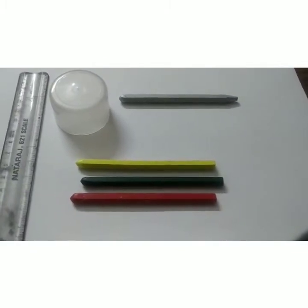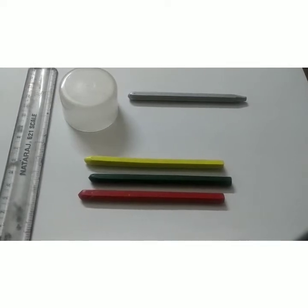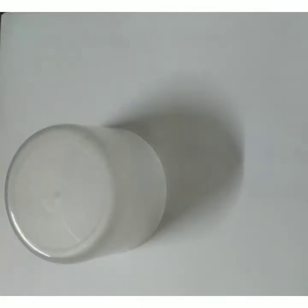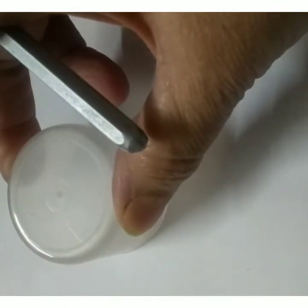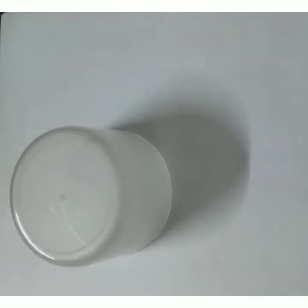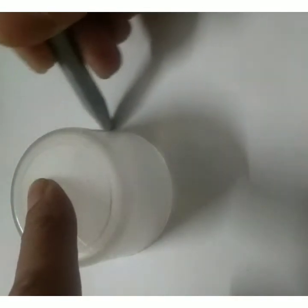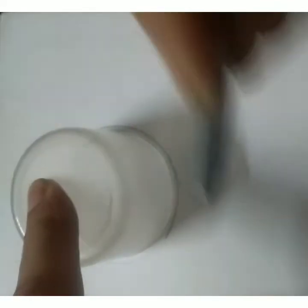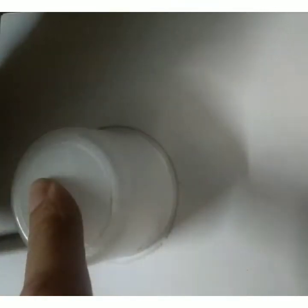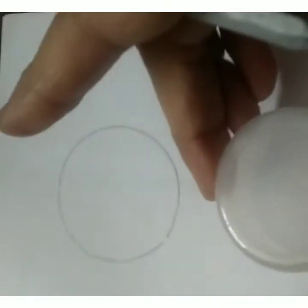So let's start our activity for making traffic lights. Let's draw a circle with the help of this lid. We have to draw three circles. Let us draw the first one — children, you can draw yourself or you can take the help of your mama to draw the circle. Ma'am has drawn one now.